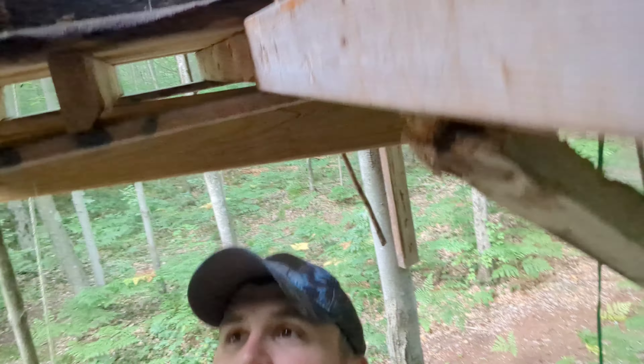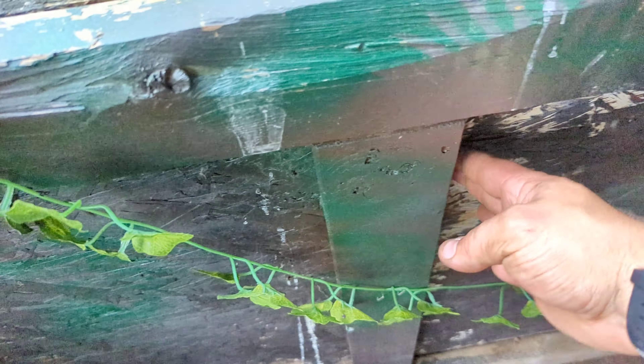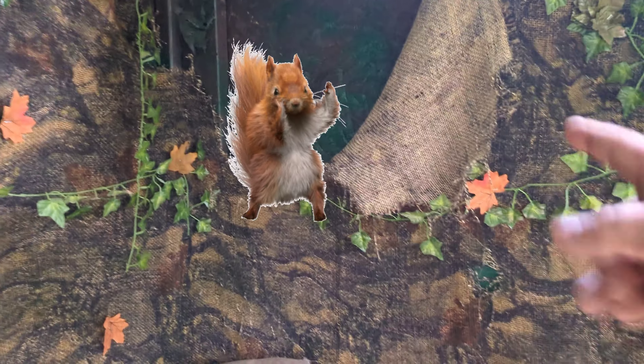Obviously critters have been up here. There's some moisture that has rotted out that wall — I used to have it wrapped, but the critters got to that wall and tore it down.